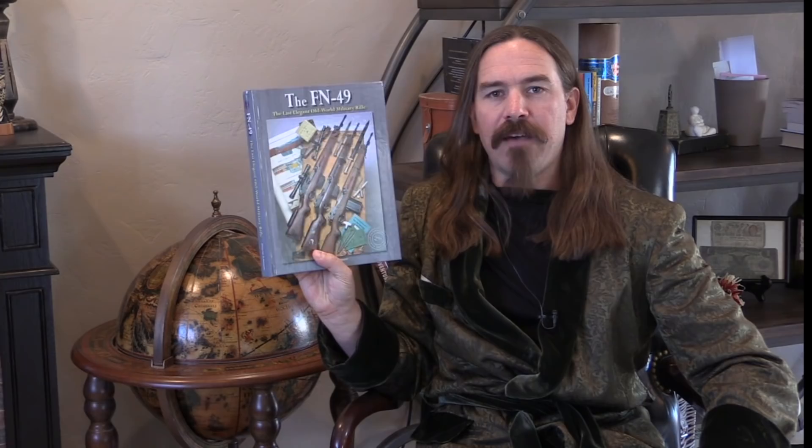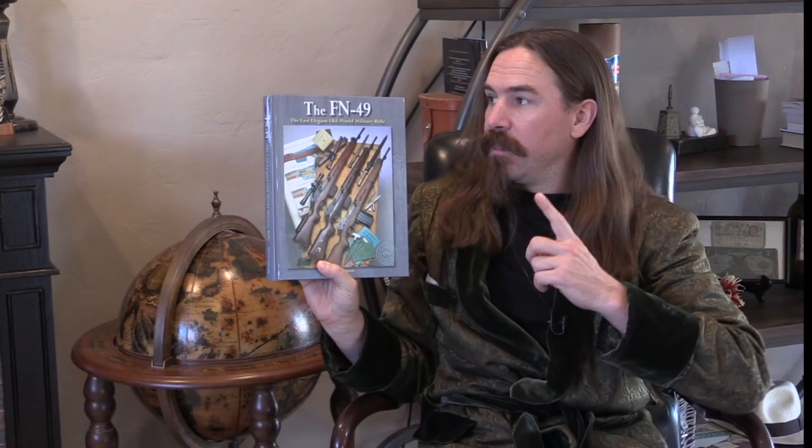Hi guys, thanks for tuning in to another video book review on ForgottenWeapons.com. I'm Ian McCollum, and the book we are taking a look at today is The FN-49, The Last Elegant Old World Military Rifle by Wayne Johnson.